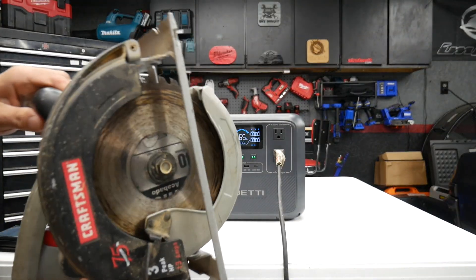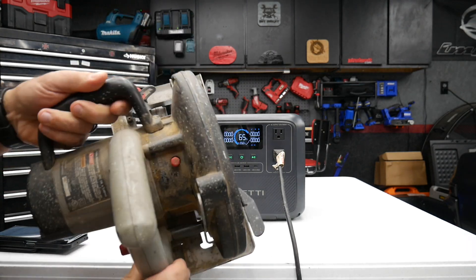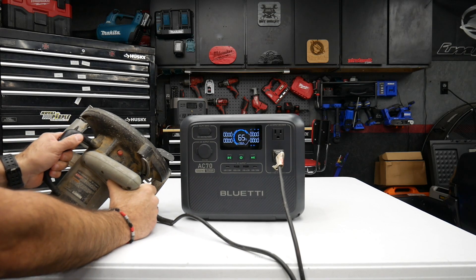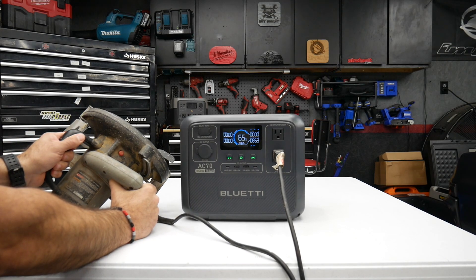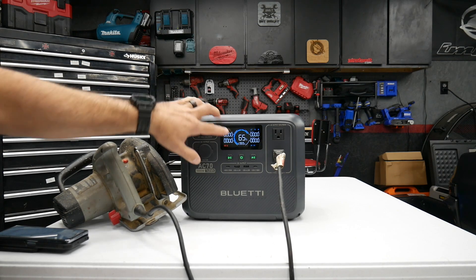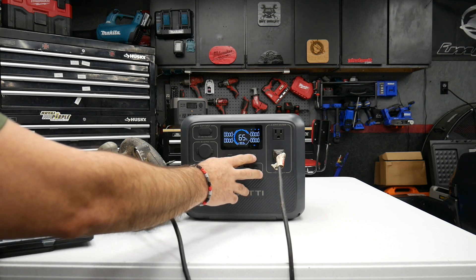We're going to step it up to a 13-amp circular saw and see how well this works. As you guys can see, it overloaded the Bluetti. I'm going to go ahead and reset this.